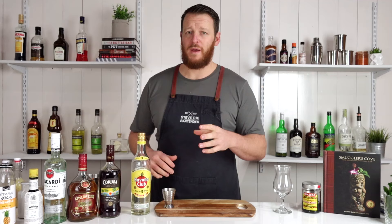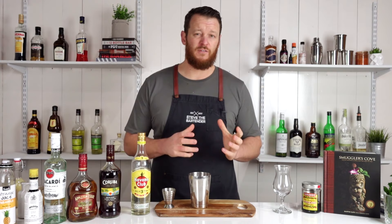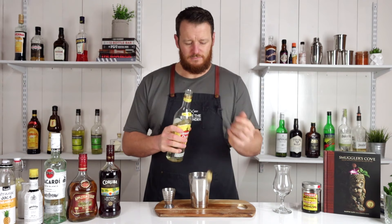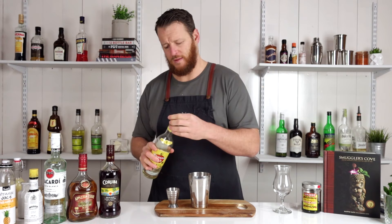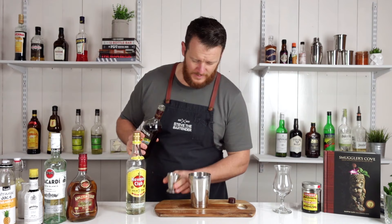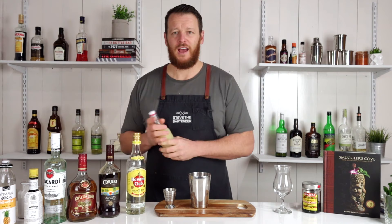Next cocktail is the Hurricane. The Hurricane comes from New Orleans back in the early 40s. Today I'm going to shake the cocktail and then strain it over crushed ice. It's got two different columns of rum and it is pretty potent. Start off with your light rum and measure out 60 ml or two ounces, and then partner that with a dark rum — today I'm going to use Karuba. Four shots of rum, it's going to be pretty deadly.